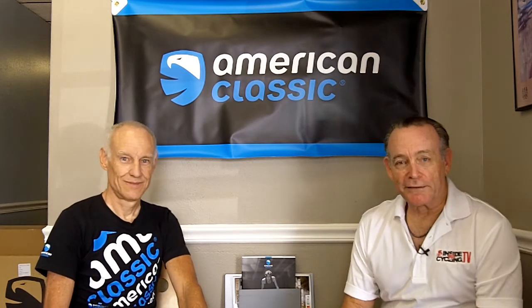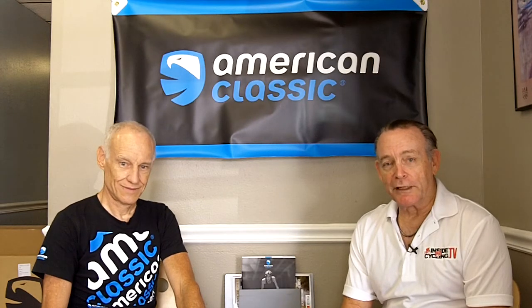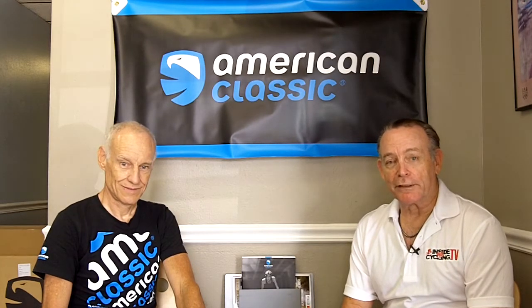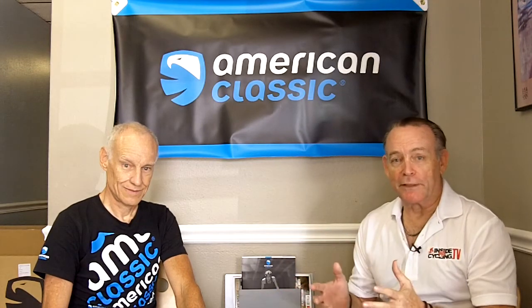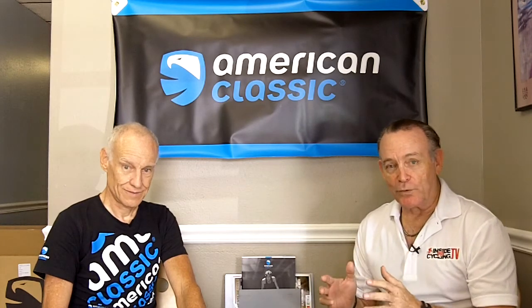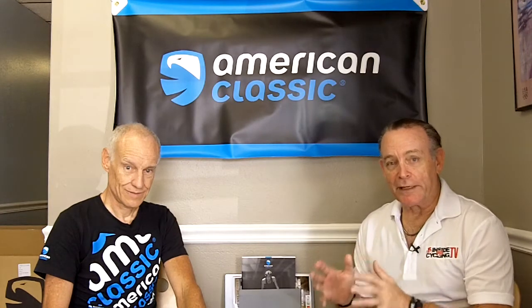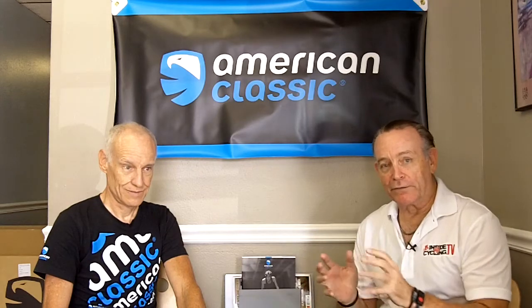We're back inside Pro Cycling TV and as promised we've returned to American Classic. We're here again with Bill Shook, the owner, president, and brains behind the company. Last time we talked about the importance of wheels — now we're going to talk about what American Classic has in terms of wheels and how their innovations differ from others on the market.